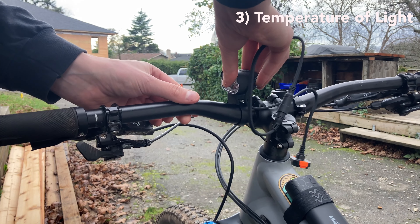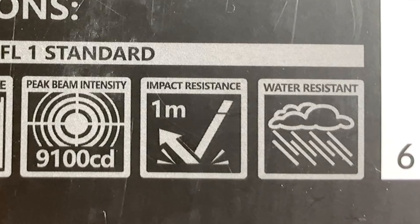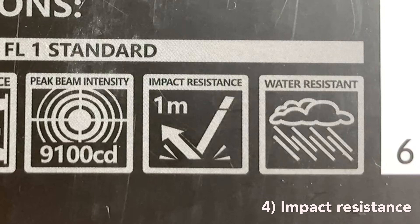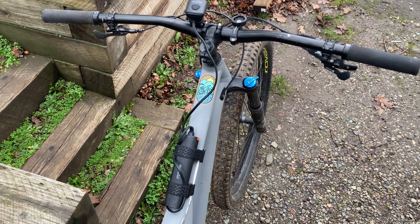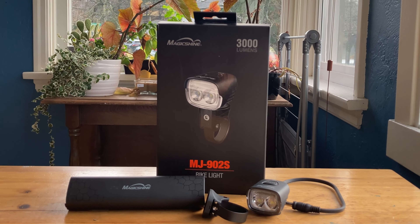The light can also get very hot — hotter than anything else I've used. This can be a bit worrisome if it's on your helmet and that close to your head. MagicShine says the light is impact resistant up to one meter, but if you ride a big bike like me, your light is way more likely to be one meter off the ground, especially if it's on your helmet. Because this isn't a long-term review, I can't speak to the durability of the light or the lifetime of the battery over a long period of time. You should also know that the light comes with a two-year warranty and the battery pack comes with a six-month warranty.